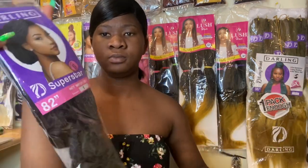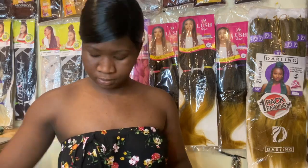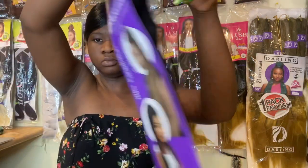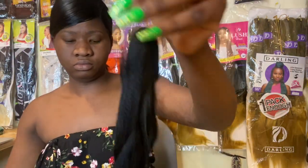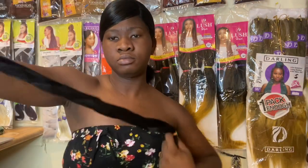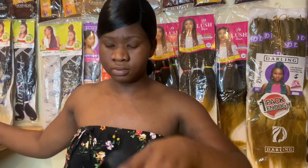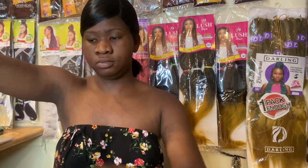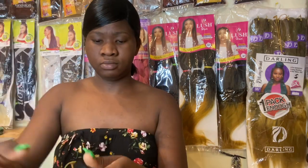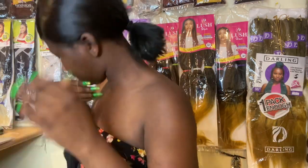I'm going to go in with my Darling extensions in color one, which is black. Trust me, this is literally one of my favorite extensions in the whole world. I'm going to wrap the top of the hair — there's a rubber band at the very top of the extensions when you buy them. I'm not going to cut the extensions, I'm just going to go ahead and take out the black rubber band I put in first.